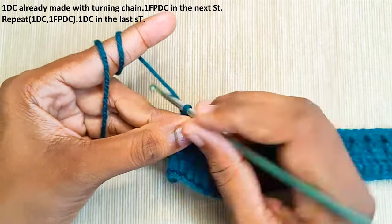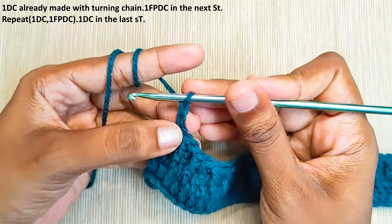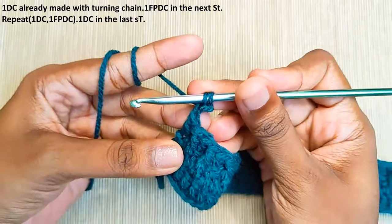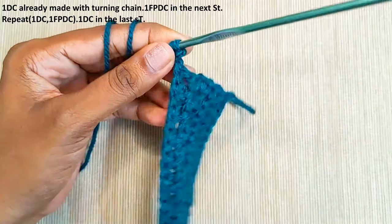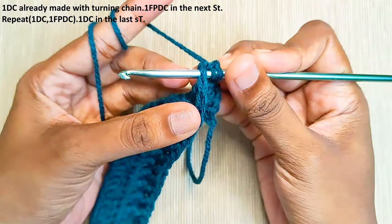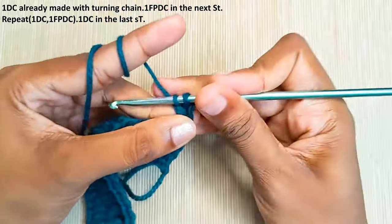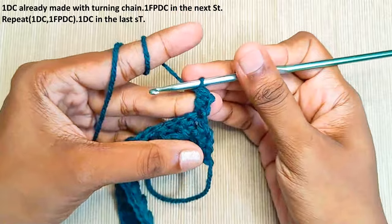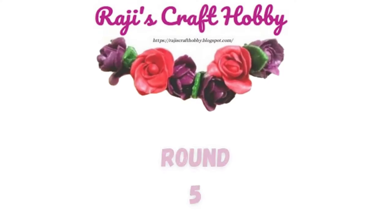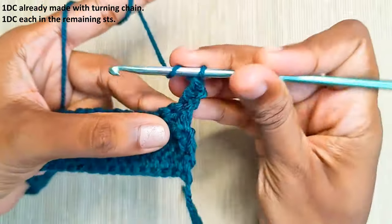Now make the turning chain: chain 2, insert hook into the first chain stitch which you have made and pull up a loop. Turn your work and insert hook into the first stitch and pull up a loop. Pull through two and finally the last two. That's the turning chain made and one double crochet made. One double crochet in each and every stitch — one double crochet is already made.